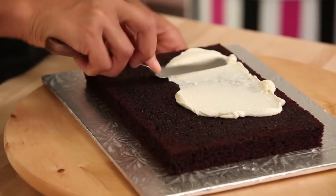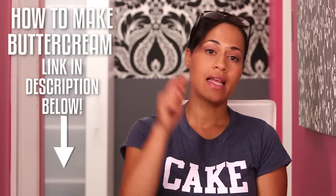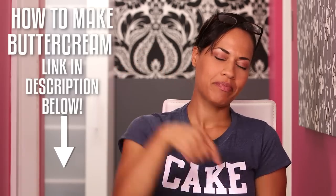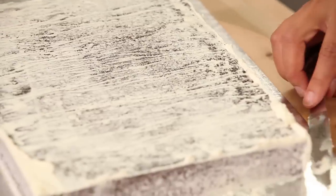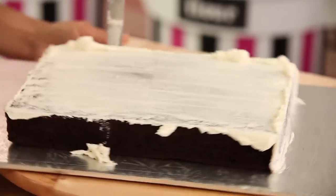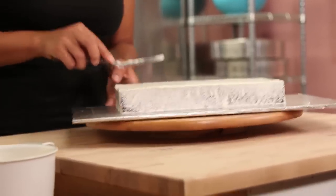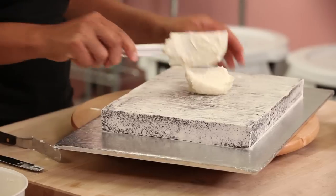I use my recipe for Italian meringue buttercream to crumb coat my cakes — link and recipe below, try it out, it's good. I crumb coat my cakes and get those crumbs nice and stuck to every single cake. Once my cakes are crumb coated, I ice them and chill them again for about 10 minutes.